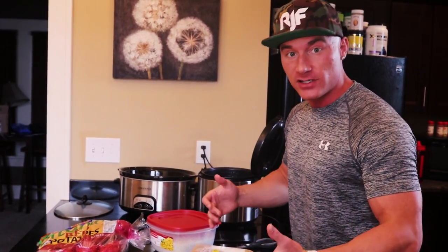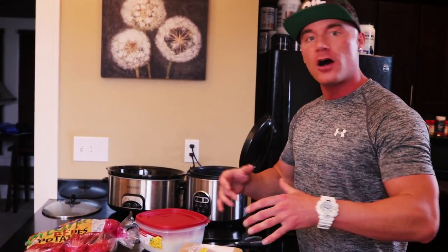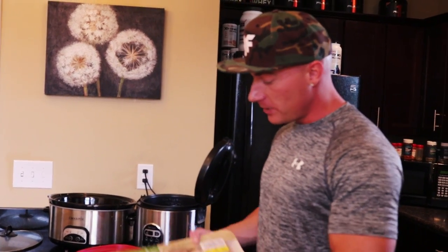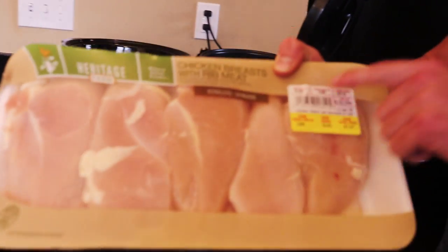I've made a video like this before, but now that I have more followers and subscribers, I think this is beneficial information some of you may not have seen. So let me show you exactly how I do it — this is great for meal prep. What we're prepping today: I got about four to five pounds of chicken breast, and we're going to be cooking this in the crock pot.